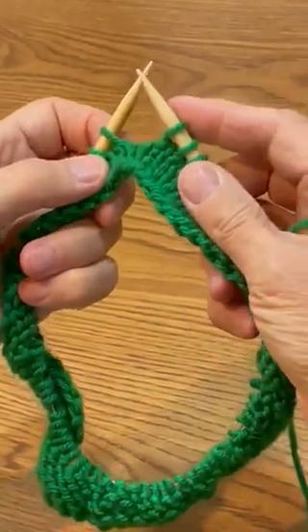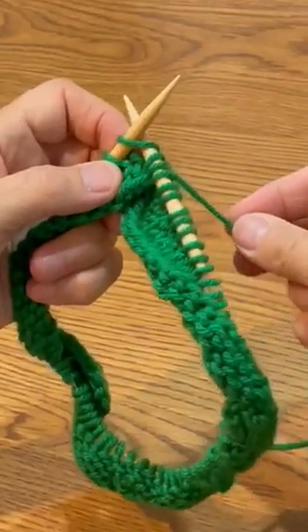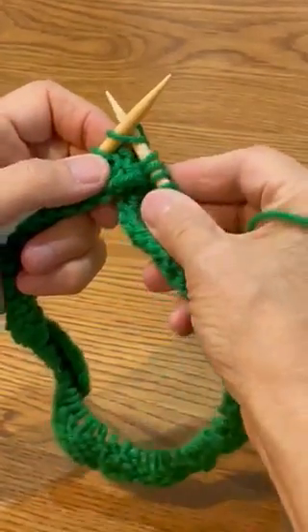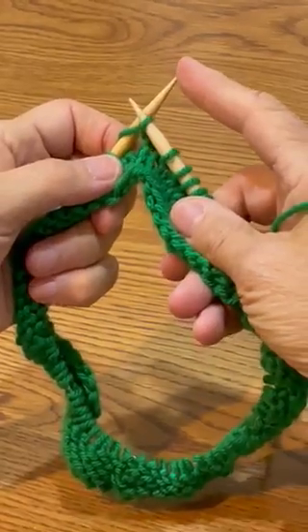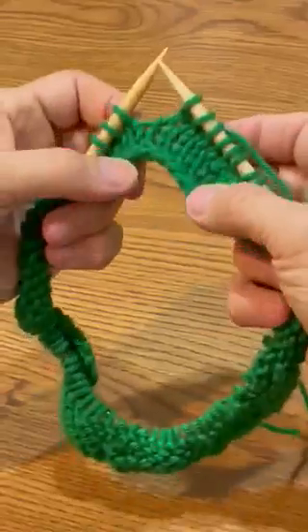So we take the right needle, put it under the left needle, take your yarn, grab it from the back to the front one time. Now here's the tricky part — you're making the new stitch. That comes out. We have to do one more thing: move off the old stitch. You've made your first knitting stitch.